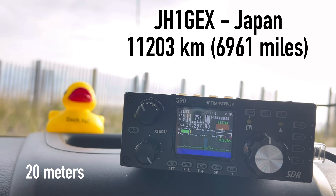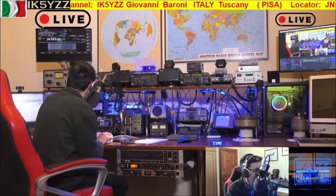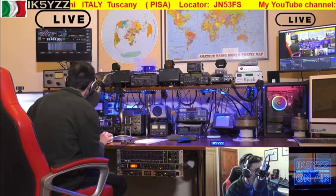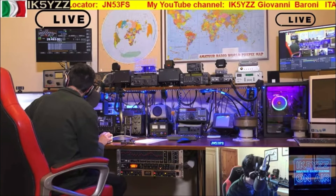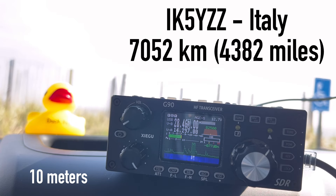Is there anyone else? This is Japan Hotel 1. Italy, Kilo 5 Yankee Zulu Zulu, QSL — TDX. Kilo 4 Oscar Golf Oscar. Yes, Kilo 4 Oscar — Germany. I'm running 21 watts, portable on the beach in Virginia. You're 5x9. Congratulations on your low power. 73 my friend. Ciao. Arrivederci. Happy Easter to you.